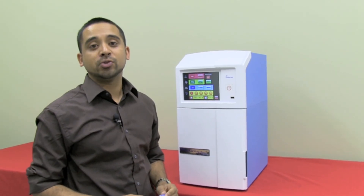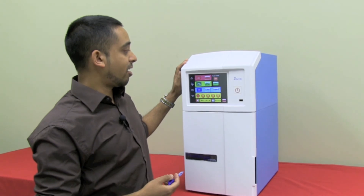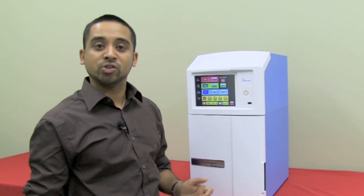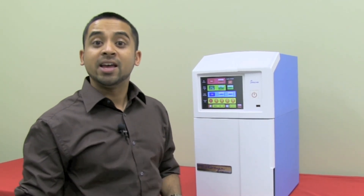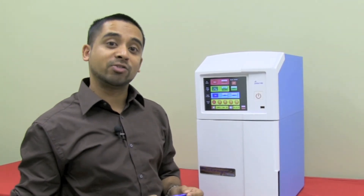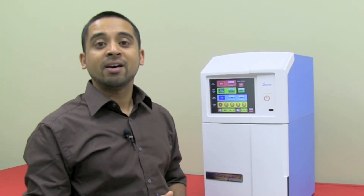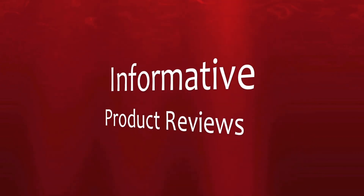In summary, the S140 is a small, easy to use, convenient gel documentation system that is probably suitable for many of your routine gel documentation applications. If you require any additional information, full specifications on this instrument are available below. Make sure you like us on Facebook, and I hope to speak to you again soon. Thank you.